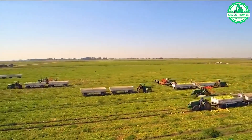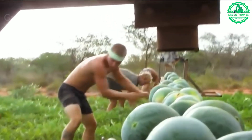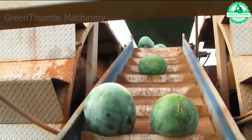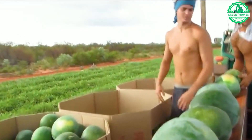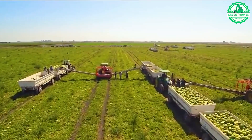Watermelons are usually ready to harvest 65 to 90 days after sowing, depending on the type of seedling. When it's time to harvest, the stalks will begin to turn brown and undergo a gradual drying process. If the stems are still green, it indicates the watermelon is not yet ripe enough to harvest.